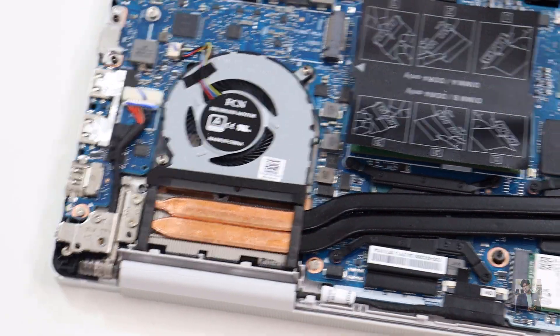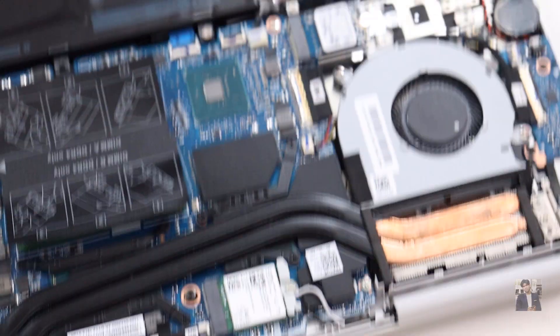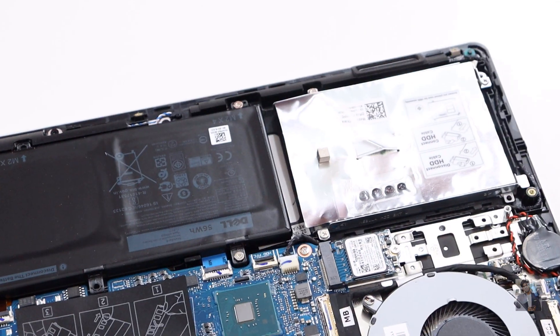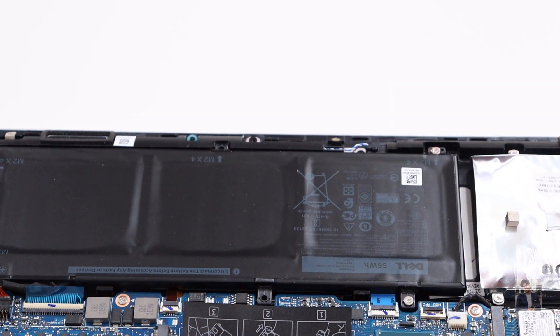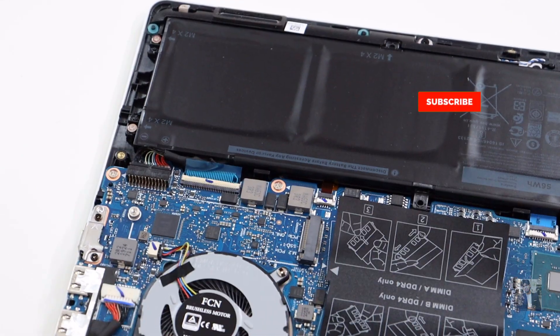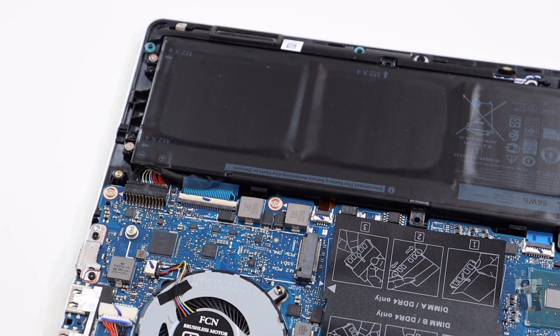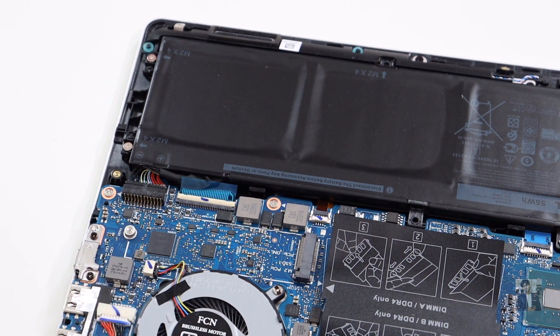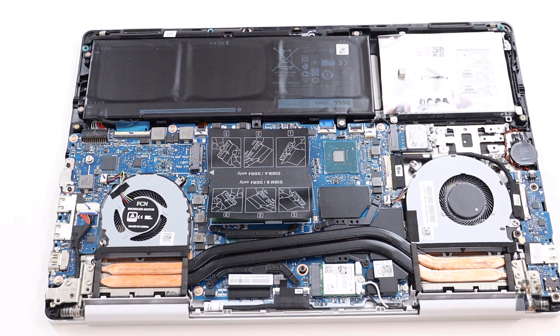Overall, the engineering design has completely changed compared to the whole Inspiron 7000 series. It comes with a new design and supports triple drive expandability — there are three drive slots. One drive is HDD supporting up to 2TB, and the remaining two slots support SSD and NVMe PCIe, up to 512GB additionally if you wish. There have been a lot of changes in terms of design.